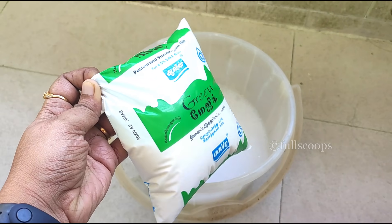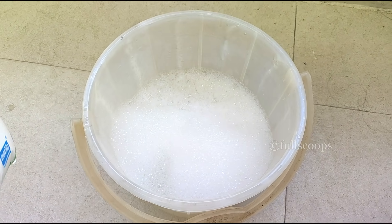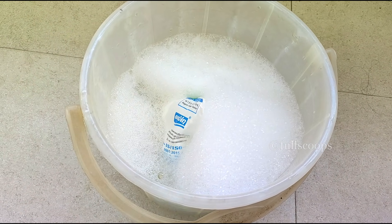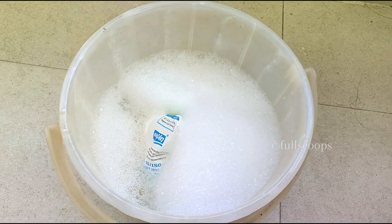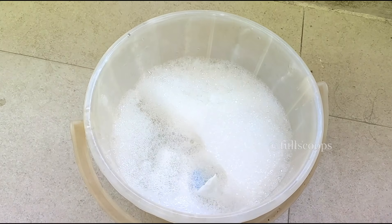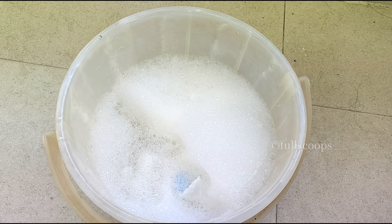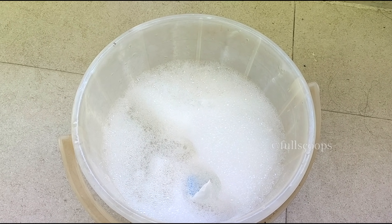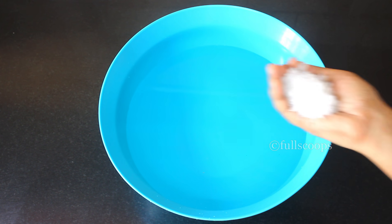So to start off, let's see how to wash and store the milk packets. When you get the milk packets, don't just put them in the fridge directly. Put them in a small bucket full of soap water, let them soak for a few minutes, and then wash thoroughly before storing in the refrigerator. Whether it's milk packets or any curd packet, you can follow this same tip — just soak in soap water, wash well, and store in the fridge.